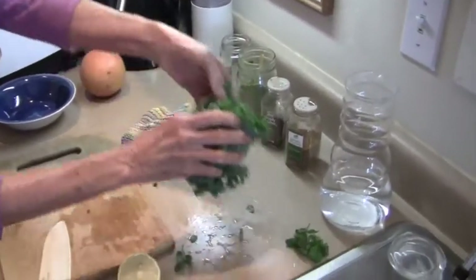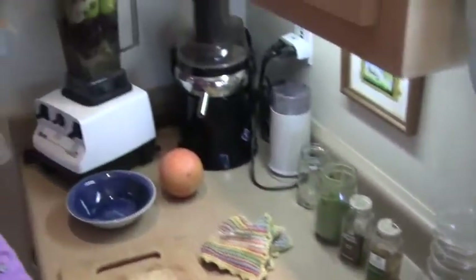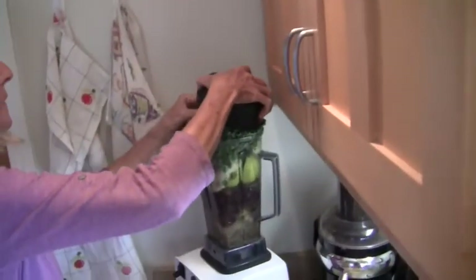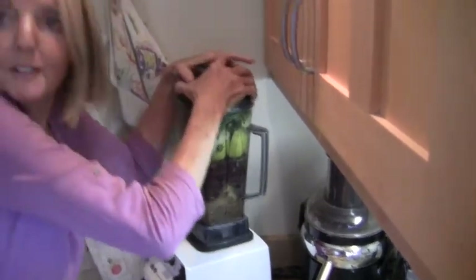Now the kale — the kale on top. Oh, that is full. Looks beautiful. So now we'll make this all into a smoothie.